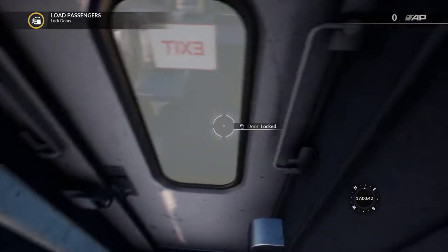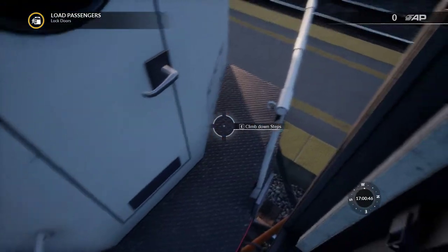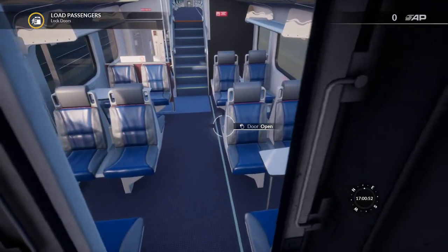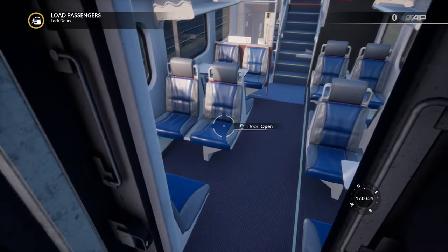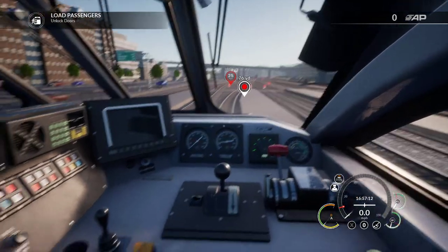I'm stuck. You can't go out this way. I think I found a bug — I'm totally stuck. So we are back in the cab, and it is time to get this train underway.